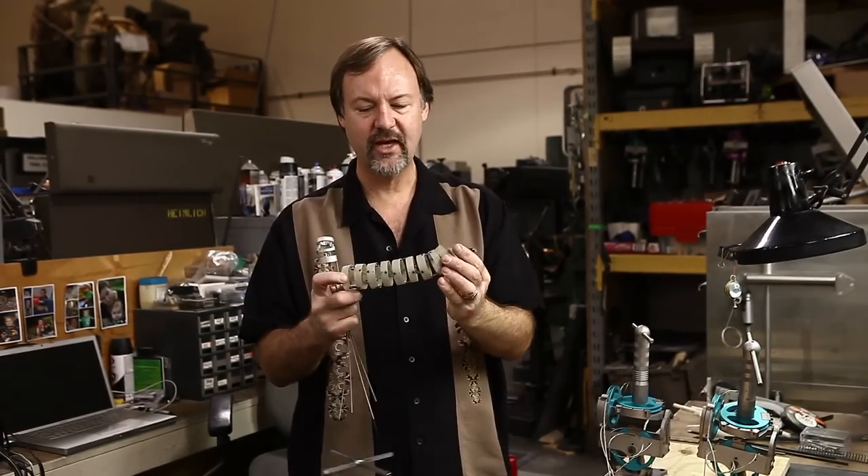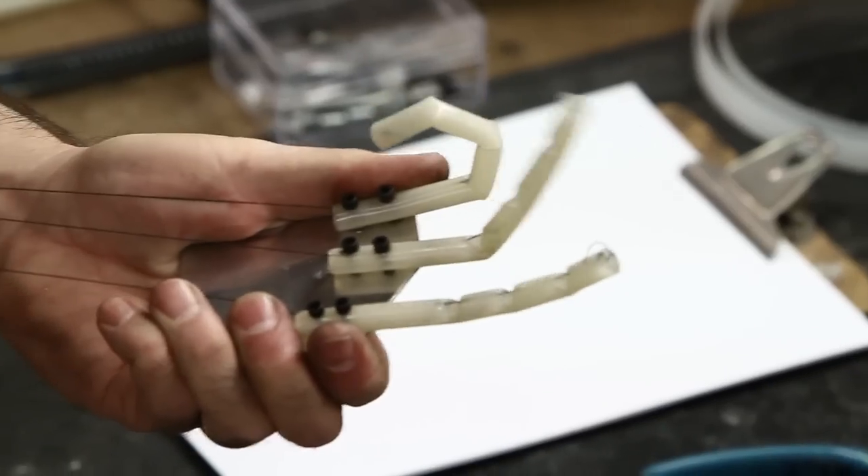This is cool, this is sexy — how do I make this into a working tentacle? We're going to be discussing tentacle mechanisms and finger mechanisms.